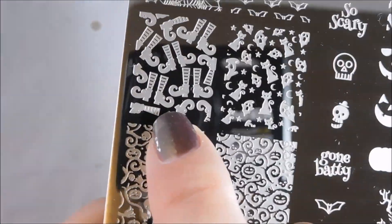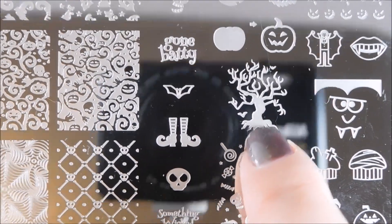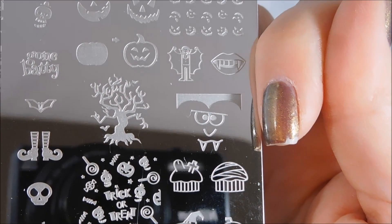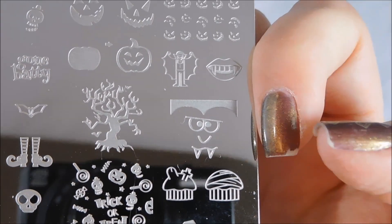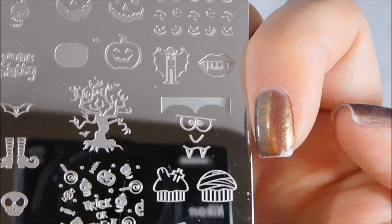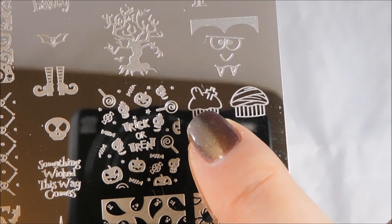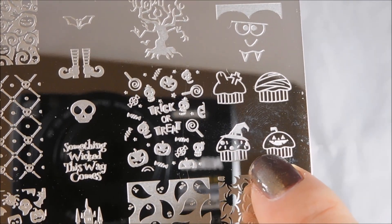And then you've got your little witch's feet that match up with the witch's feet from the other plate. Creepy tree — I think this creepy tree goes along with that as well. And then you've got this little vampire face. The idea here is that it's super easy to stamp that over your nail — please excuse my chipping, I'm about to do my manicure — and get the hairline and the face right on your nail and turn your nail into Dracula. I love these adorable little cupcakes: the witch cupcake, the jack-o'-lantern cupcake, and the mummy cupcake. So adorable!